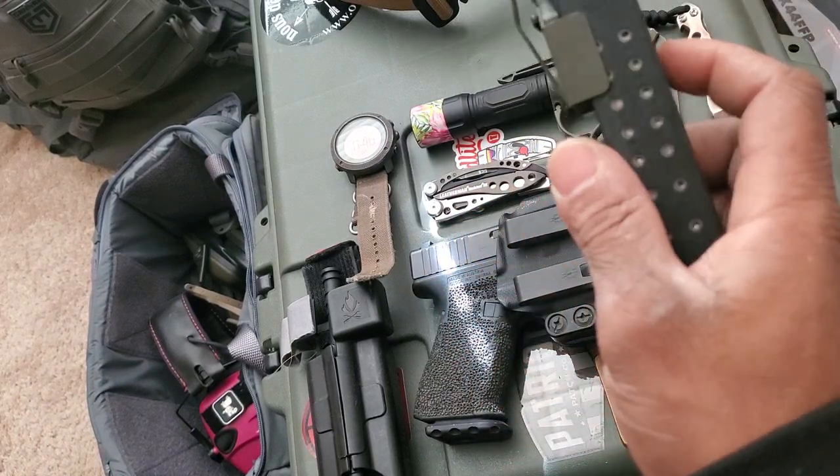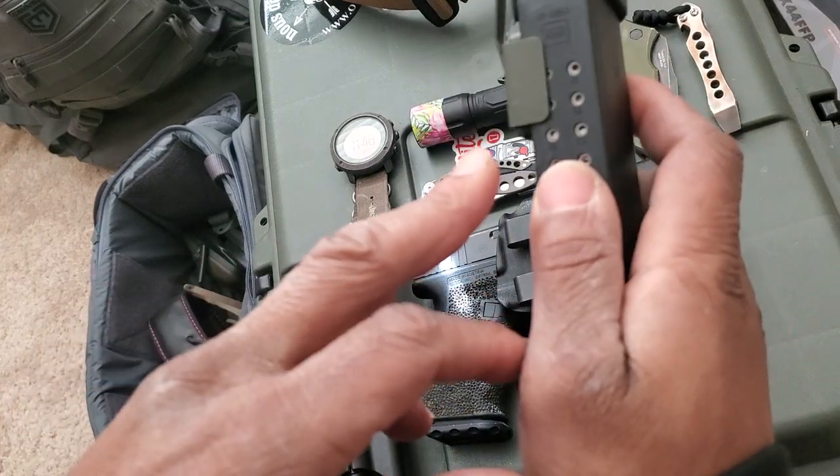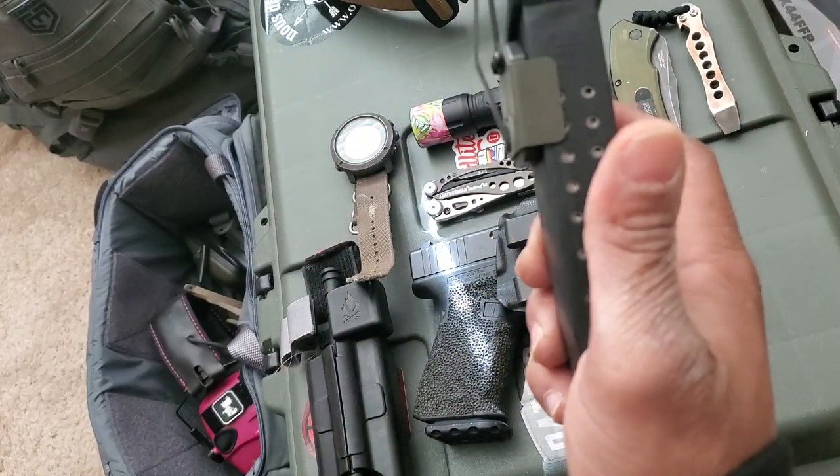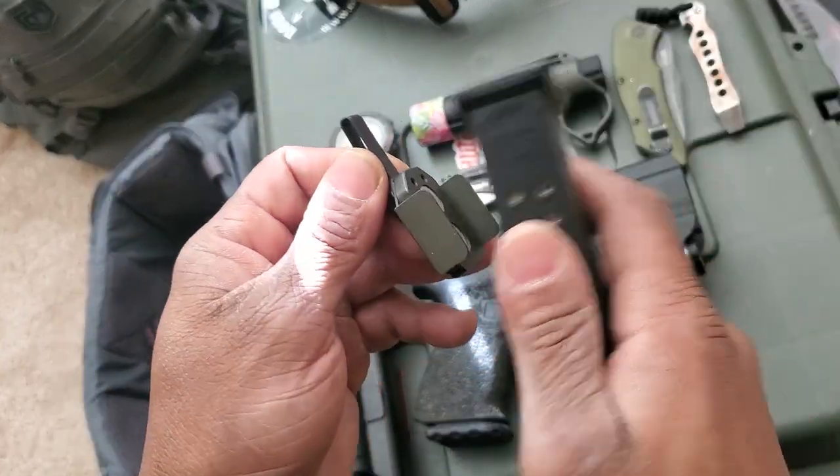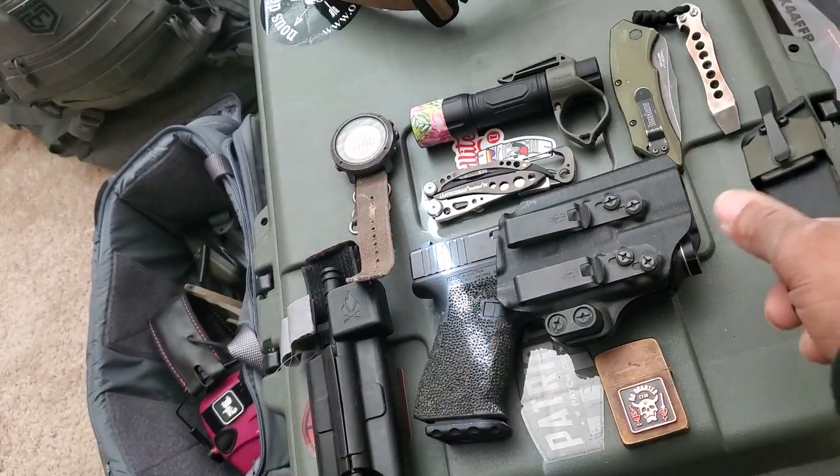A Glock 17 mag — spare mag — in a NeoMag double-magnet magazine holder. Real good piece of kit right here.